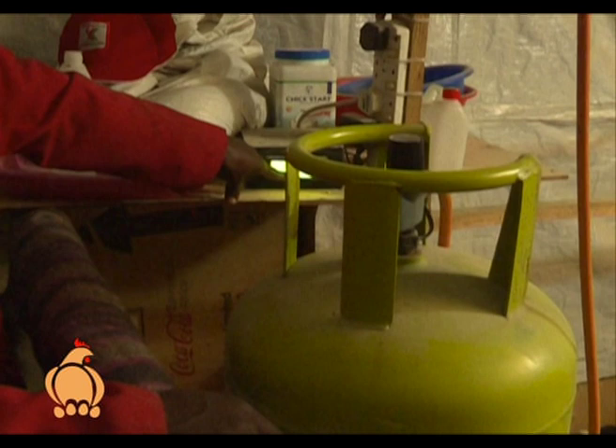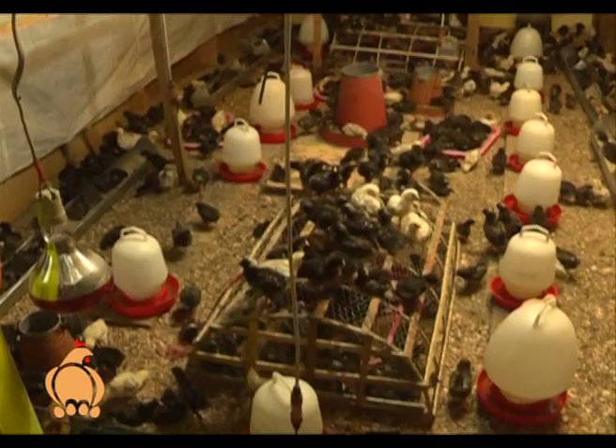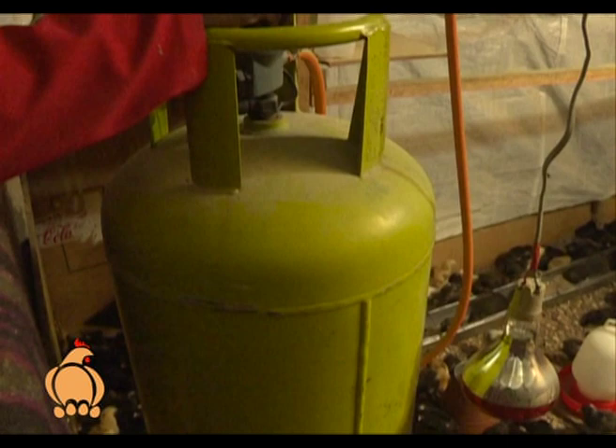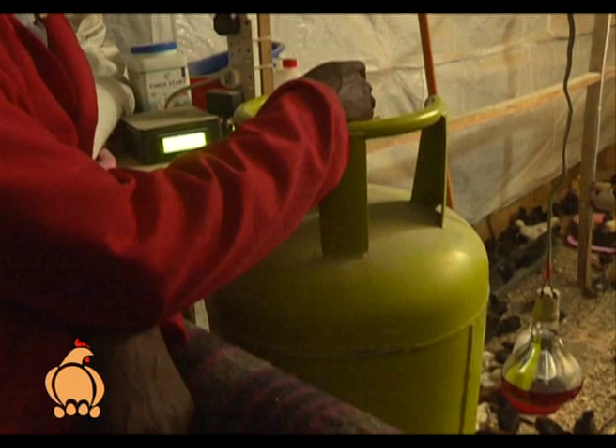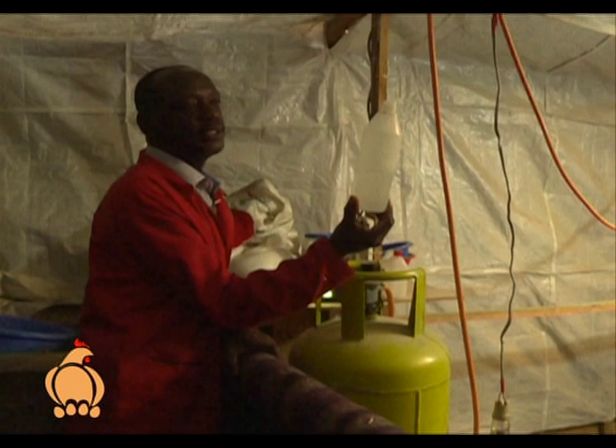Here we have sensors for temperature — instead of just guessing, you can see: zone 1 is 30 degrees, zone 2 is 32, zone 3 is 31, and zone 4 is 27 — it's a bit low because of opening the door. This is the gas brooding system, so if it's too cold we just increase the gas and the room gets warmer.